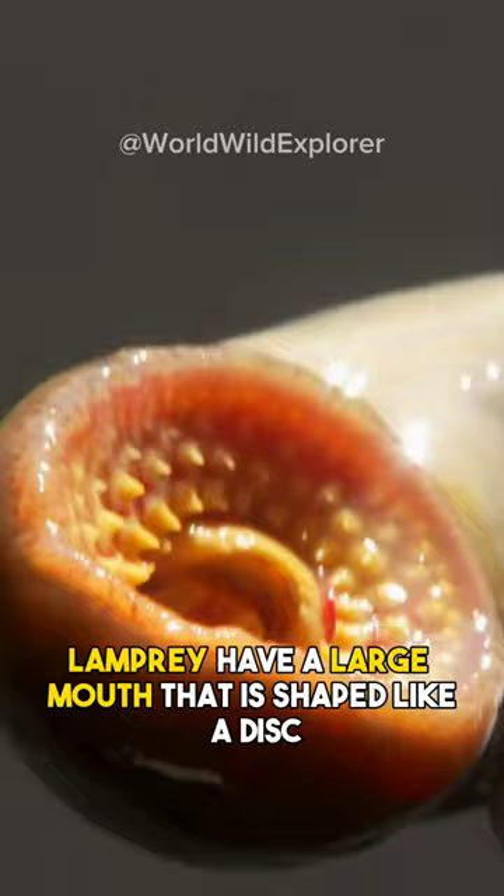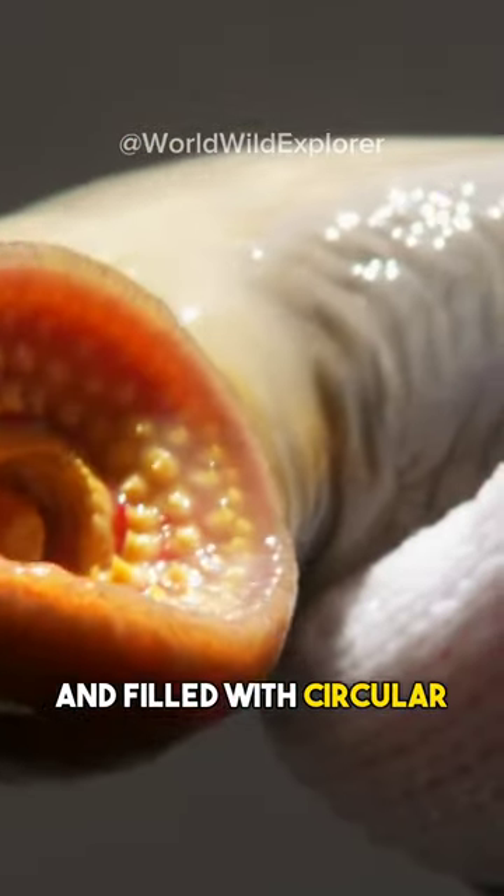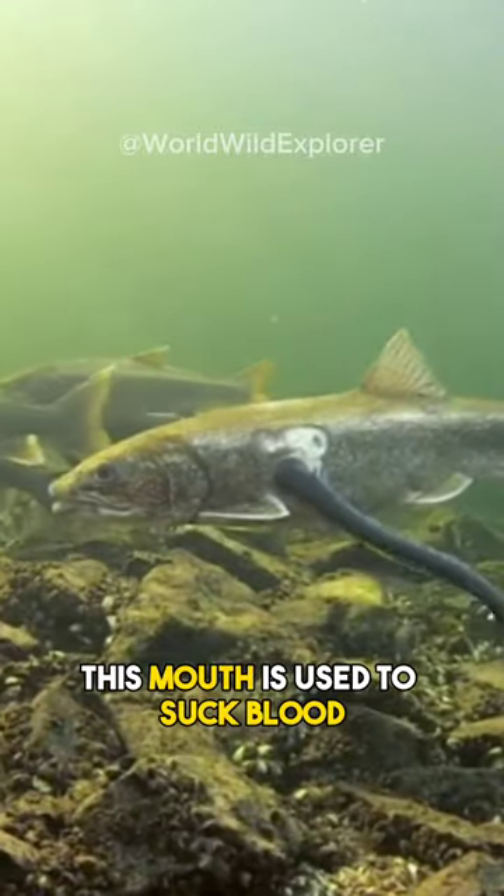Lamprey have a large mouth that is shaped like a disc and filled with circular sharp teeth. This mouth is used to suck blood and body fluids from other fish.